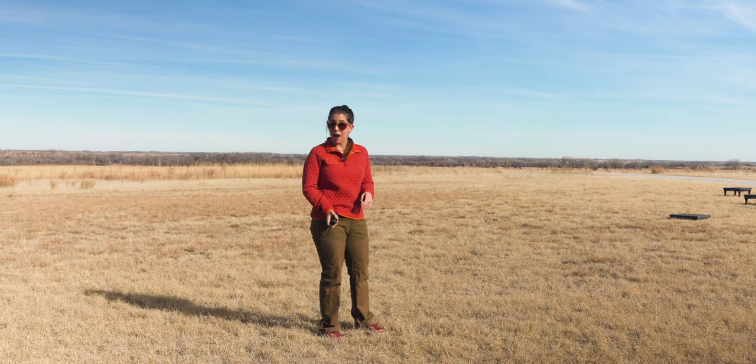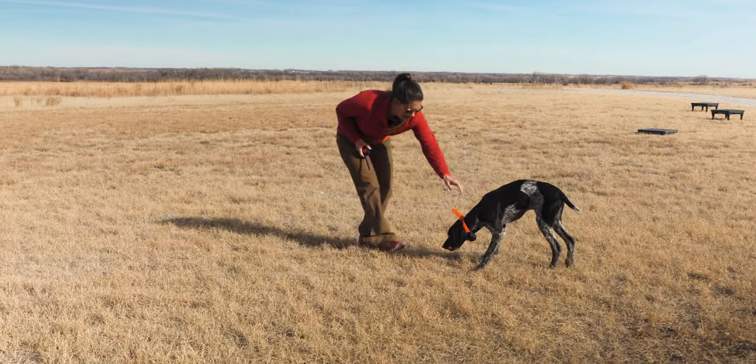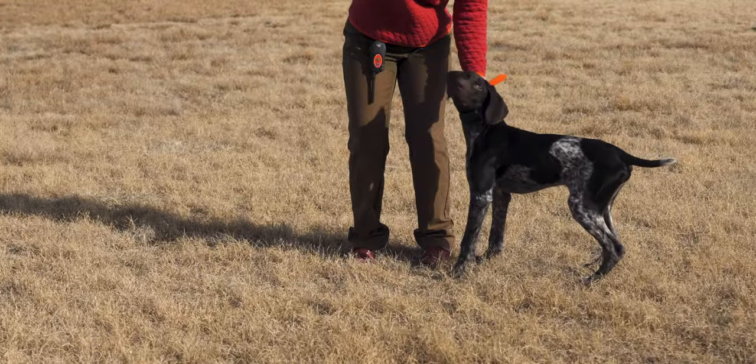So first I'm just going to vibrate him over to me. Legend, here — what did you find? Something dead. Perfect. A dead frog. Gross. Okay, well, we're going to get rid of that. Goodbye, frog.